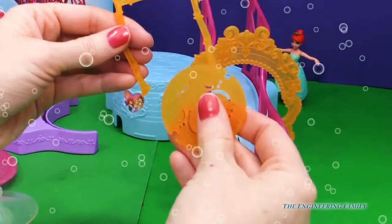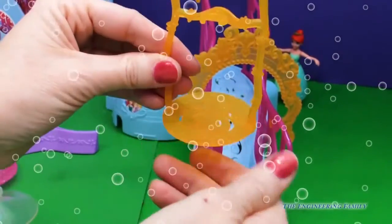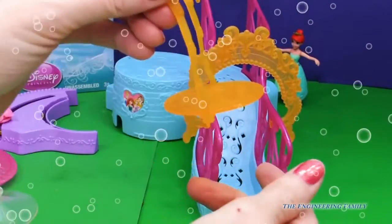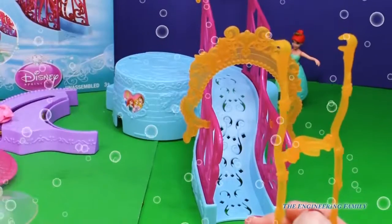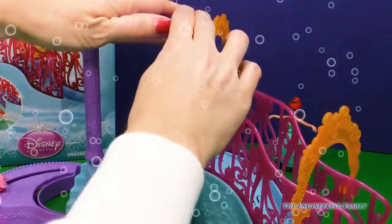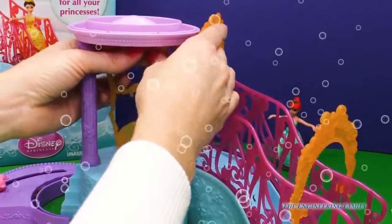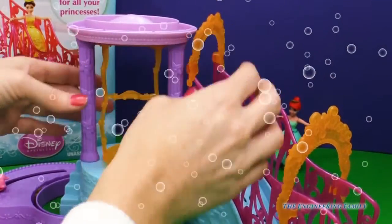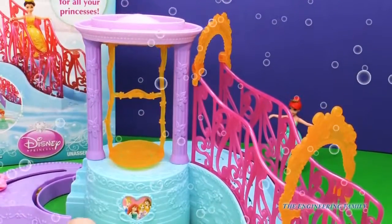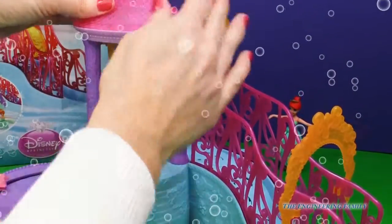Now it's time to make the swing. We have these little grooves and they just fit right in there. I'm going to snap them in. This little hook is for where Ariel's going to go, so we're going to have a little swing here and our pergola back there. The pergola is pretty easy to put together — all you do is snap it into place. And then we have our swing with little bars up top. So we have our little swing there that goes back and forth. Of course, we definitely need a beautiful top here, and that just snaps right into place.